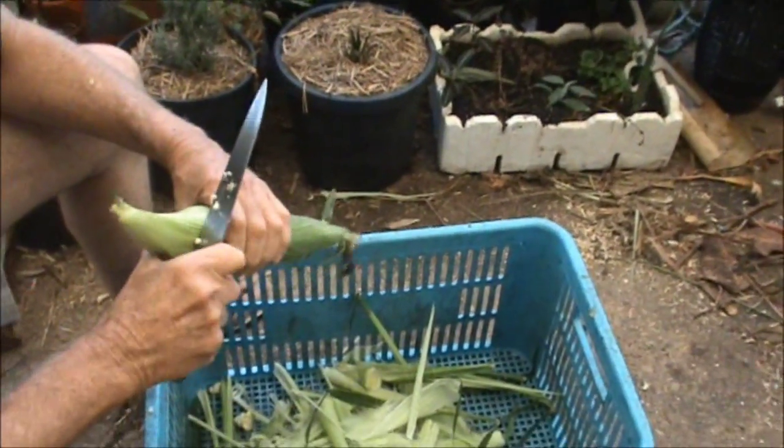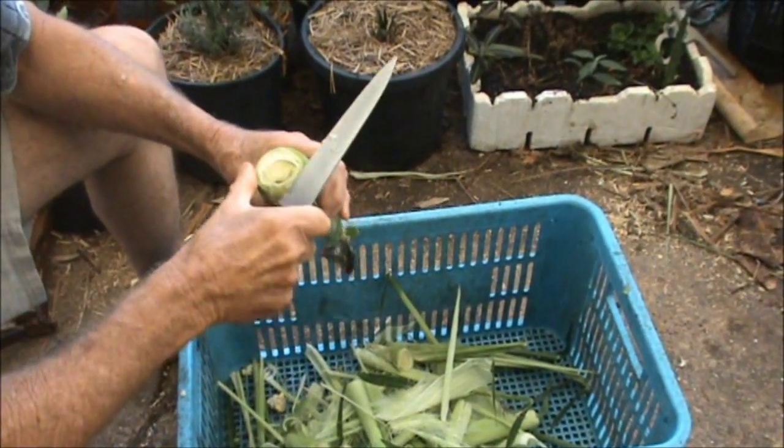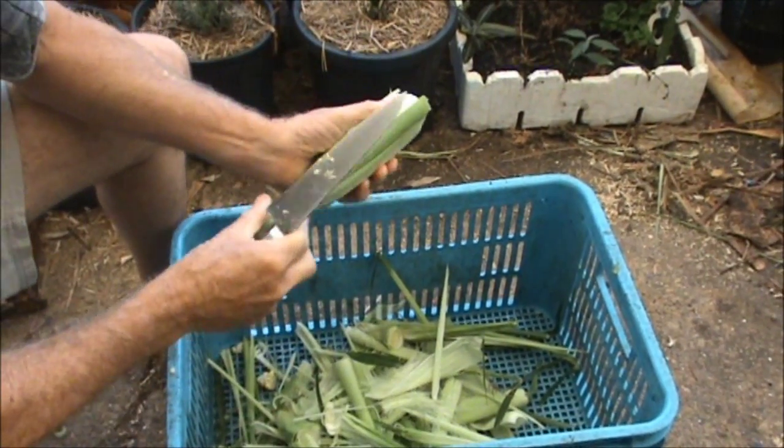This is my beautiful super sweet corn. I've dehusked four of them and I haven't seen one grub yet, but that's only more luck than good management.